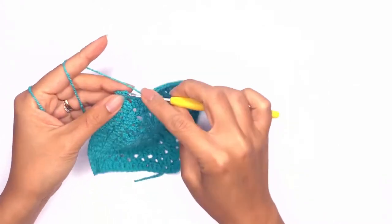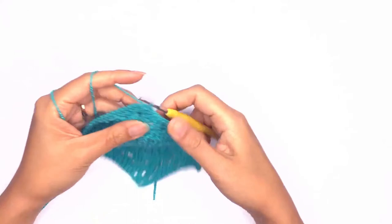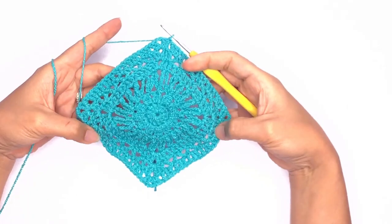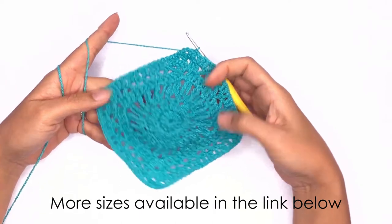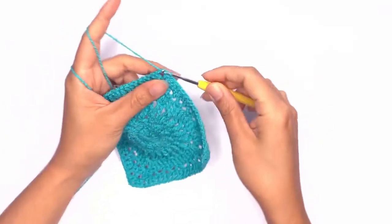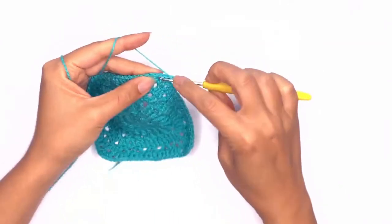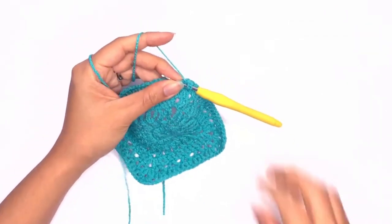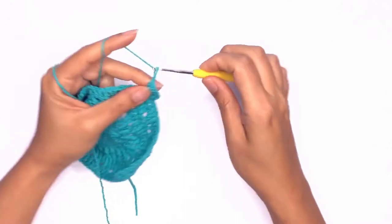Once we've completed the round, on the last stitch slip stitch onto the first stitch to close. We have two more rows to go — I'm working on a size medium, but go ahead and check out more sizes available in the link below. Next insert your hook into the chain space and work a single crochet. Chain two and work the corner stitches. Then chain two.